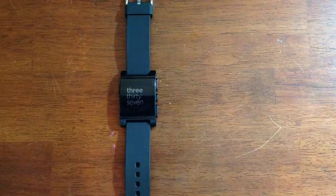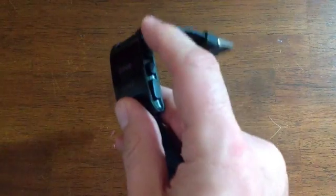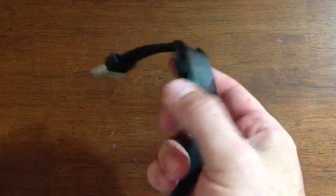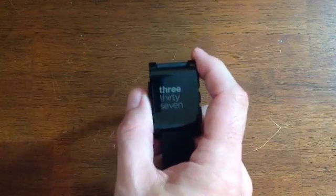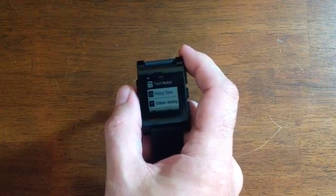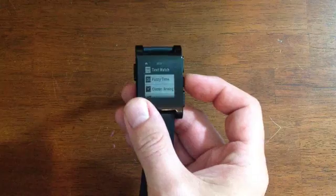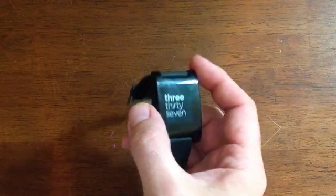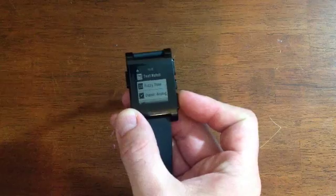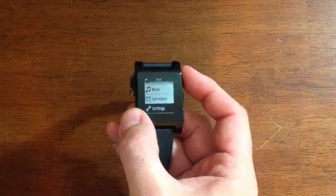The watch itself is actually pretty simple and sleek. It has four buttons — three on the right side and one on the left side. The top left button can be thought of as kind of the home or back button. If I push it here, you can see that it takes me back to the main menu. The middle button is the select button — if I click on this one, text watch, it'll show me that. The top and bottom buttons on the right are scrollers, so I can scroll up and down through the different menu selections.